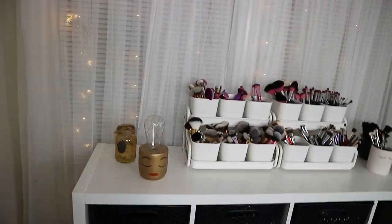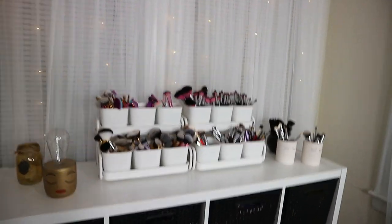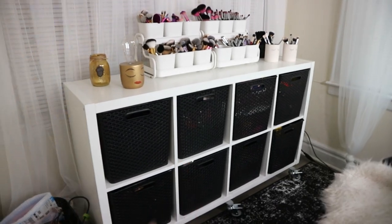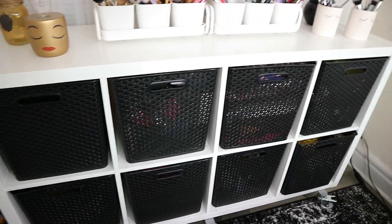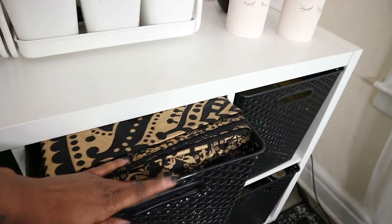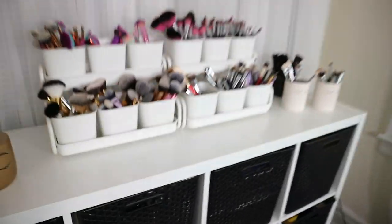I might add some greenery or a plant eventually, but this is good for now. This little shelving unit is from IKEA and the black baskets are from Target — they fit perfectly. I have extra filming gear, stock makeup in the back, and in one bin specifically I keep all of my fabric backdrops, backgrounds and things like that. That's pretty much the backdrop setup.